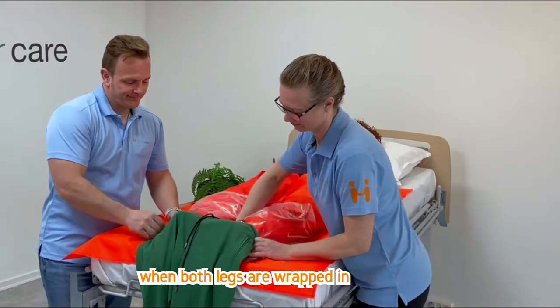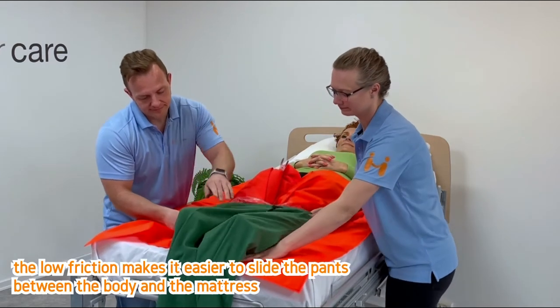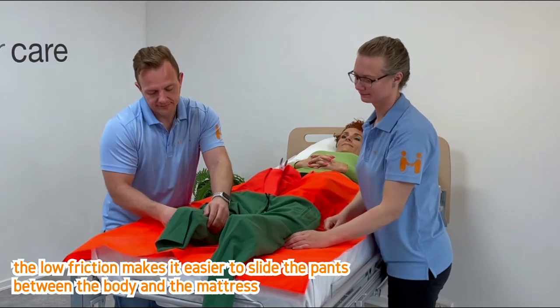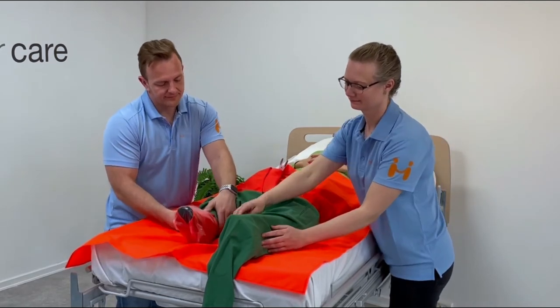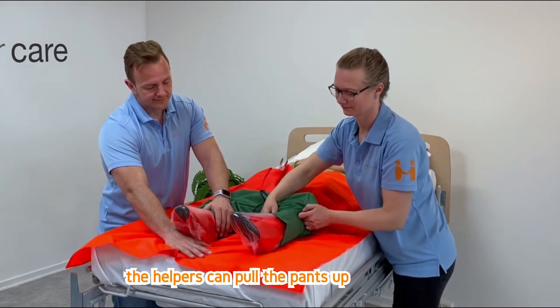When both legs are wrapped in, the pants can be slid on. The low friction makes it easy to slide the pants between the body and the mattress. When the feet are through, the helpers can pull the pants up.